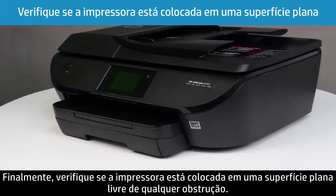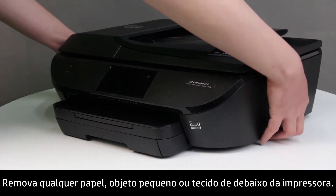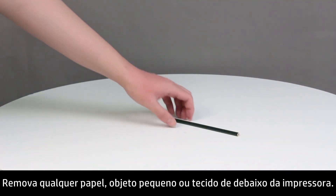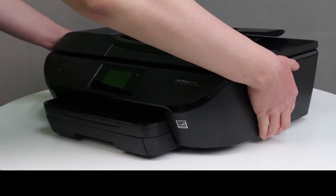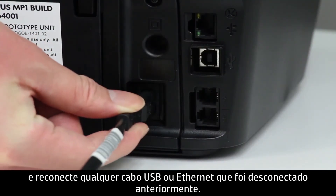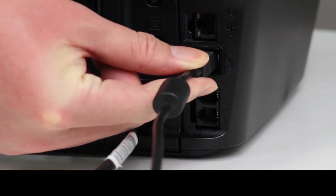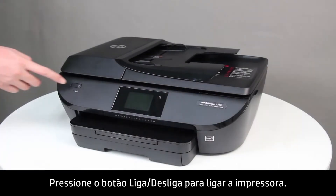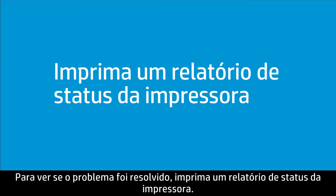Finally, make sure the printer is placed on a flat surface that is clear of any obstructions. Remove any paper, small objects, or fabrics from under the printer. Reconnect the power cord to the back of the printer, then reconnect any USB or Ethernet cables that were disconnected earlier. Press the power button to turn on the printer. To see if the issue has been resolved, print a printer status report.